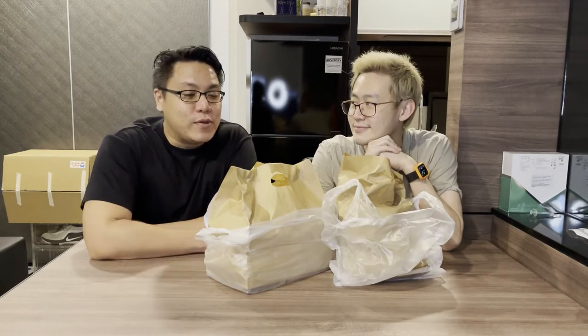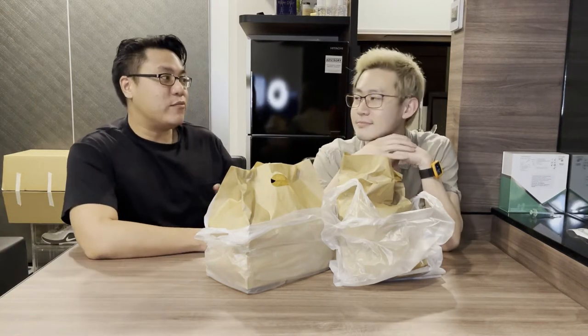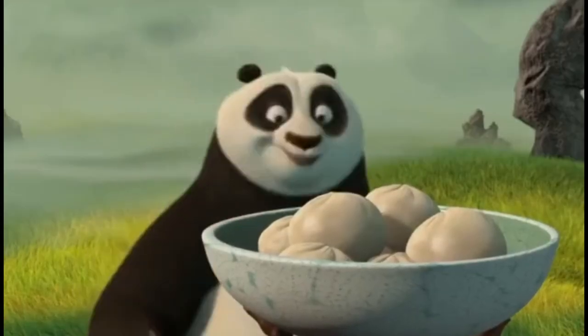Hi, I'm Nas. Hey, Ted here. And today we're going to be trying some good old American barbecue food. Honestly, I'm looking forward to this because I'm really, really hungry. Great, because I'm hungry too.